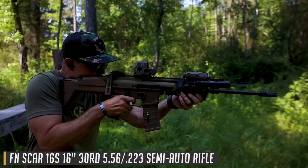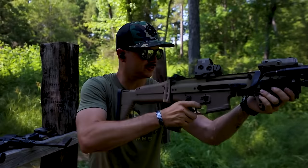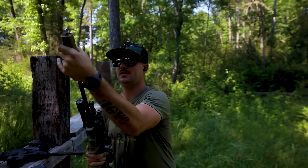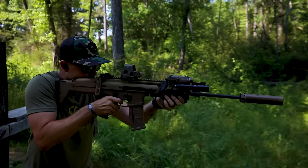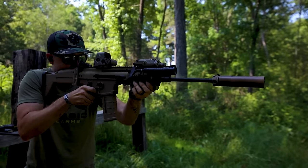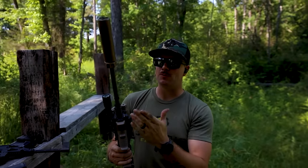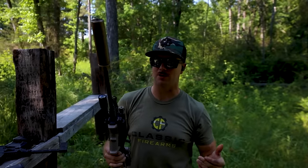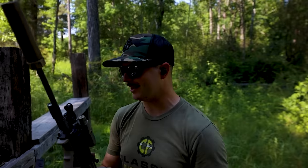Now let's take it to the range and see how they feel. 5.56 is a great cartridge, a lot of fun, shoots great. Let's throw on the suppressor — out of a 16 inch SCAR 16, suppressed 5.56 is pretty awesome. It really cuts back on the flash more than the sound, but it does suppress it.